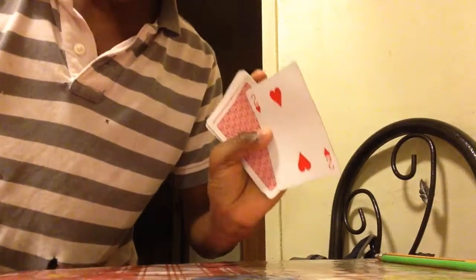So your card is right here, the two of hearts. Hope you guys like this video and I'll see you in the next one. Peace!